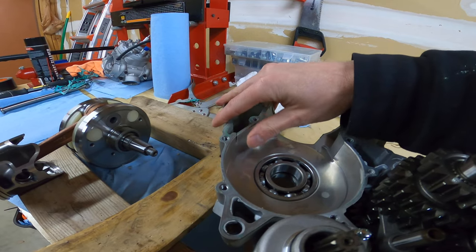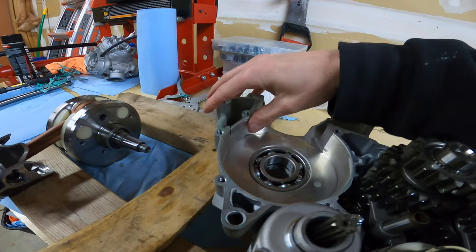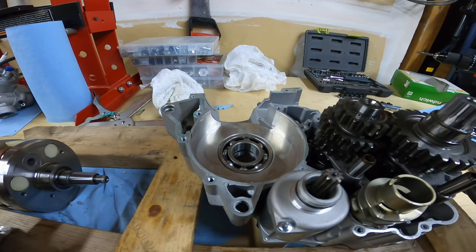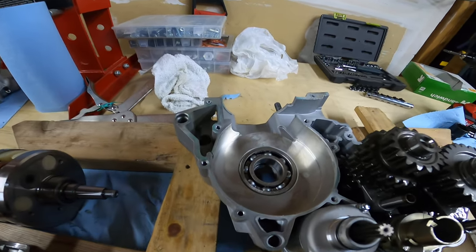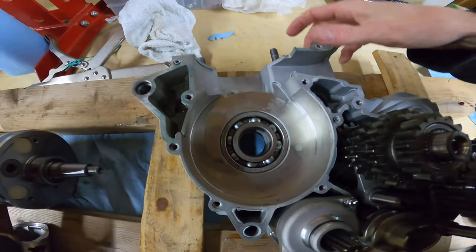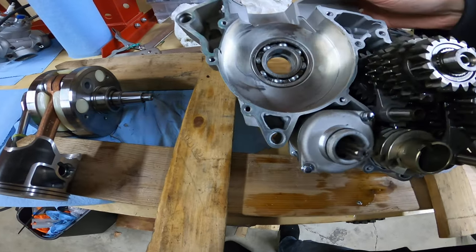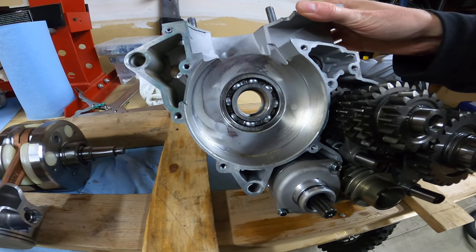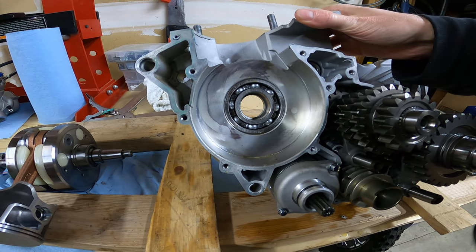Part of me wanted to just throw some JB Weld on there and see if it works — this is for science, because obviously this case is junked. Just looking at things, this crank had coolant sitting in it and it's actually not horrendously bad. The coolant didn't do any corrosion; everything looks pretty good.